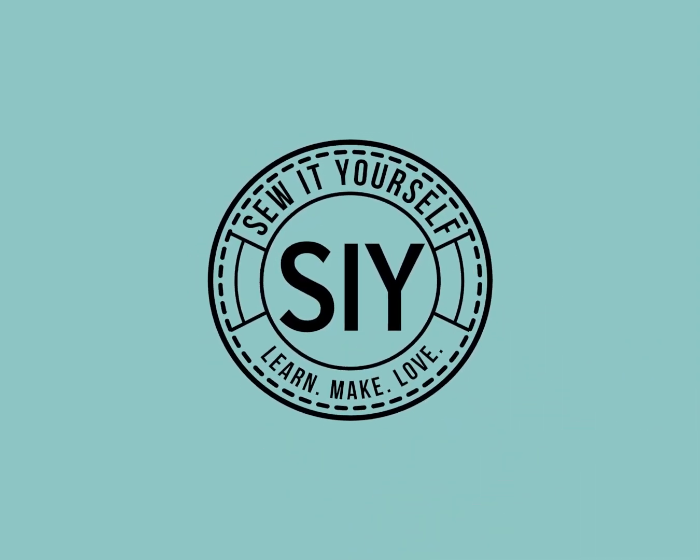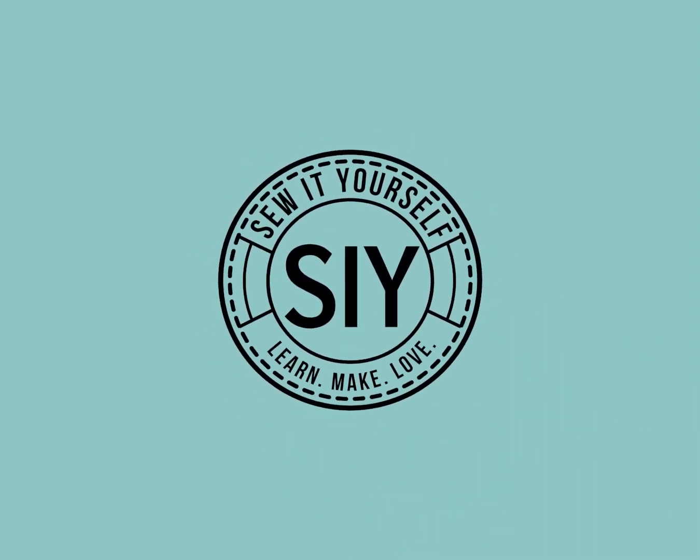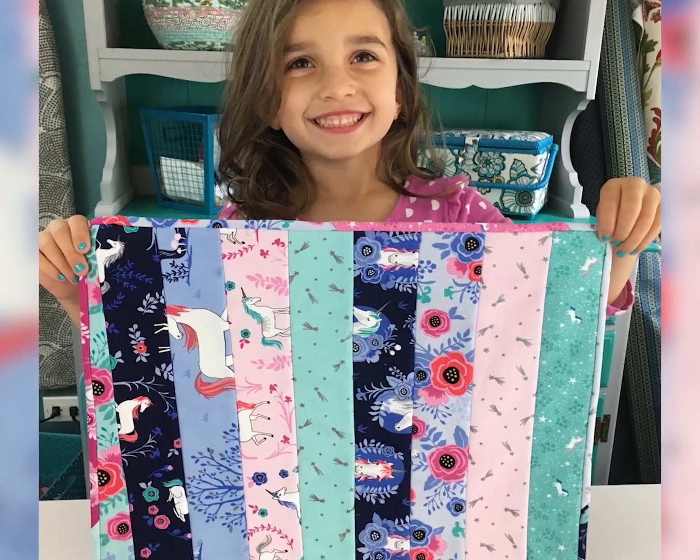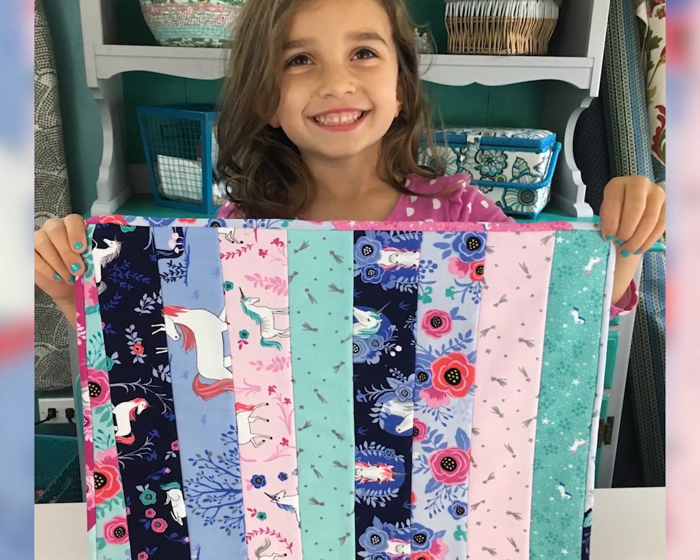Hello, welcome to SIY Sew It Yourself. Today we have a really fun project. It is super easy, anybody can do it. This is actually the very first sewing project I had my daughter do when she was five years old in kindergarten, so if she can do it and have it turn out great, so can you.